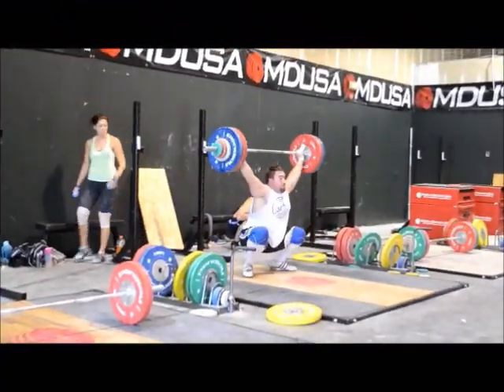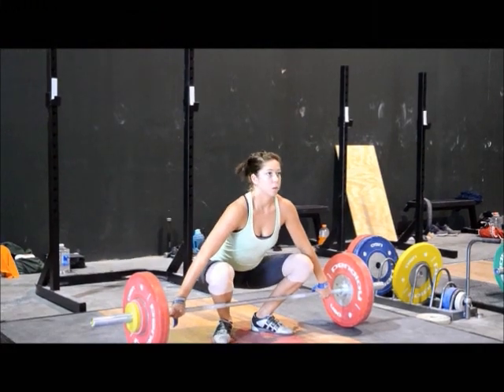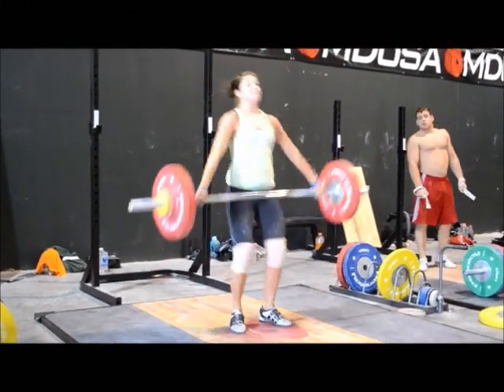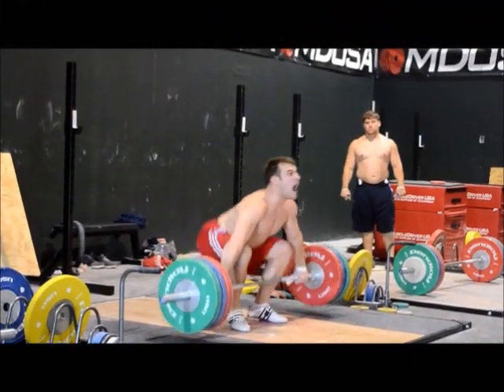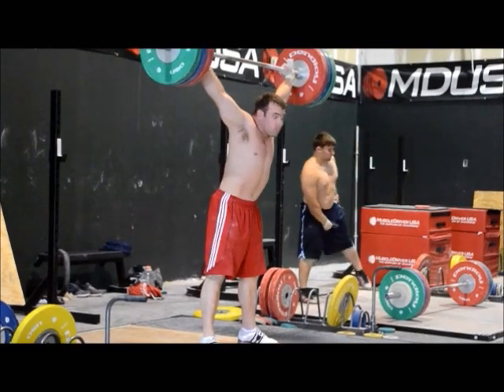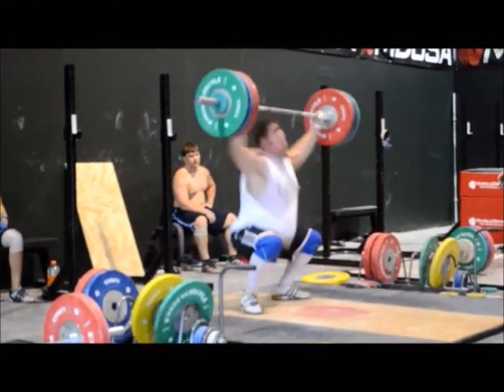That was way forward — you can see he's throwing himself forward. The amazing thing is the kid snatched 150 like that. When he gets just a little bit better on his positioning, what's he going to lift? He's good for quite a bit more.